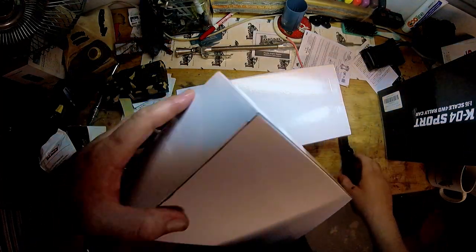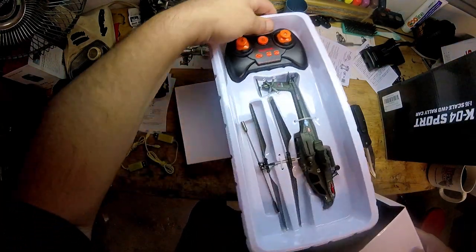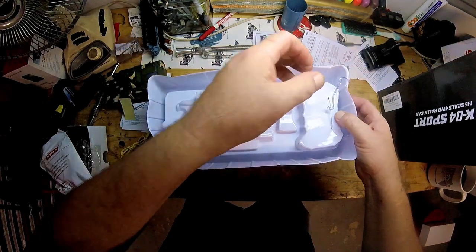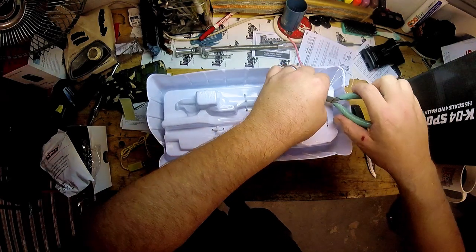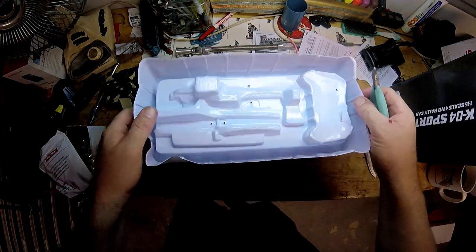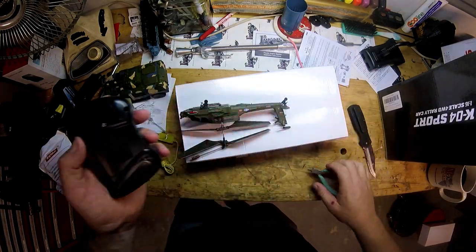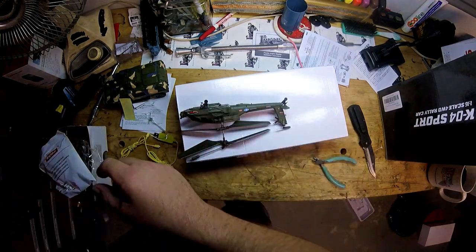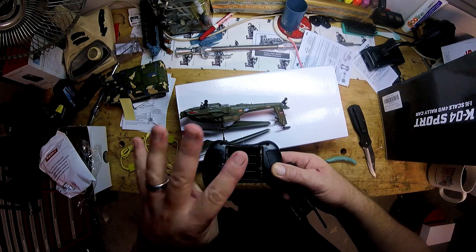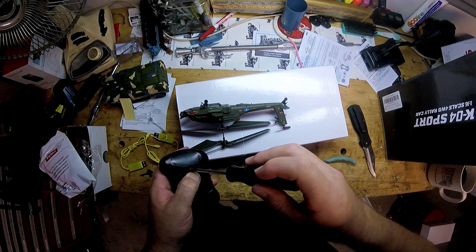I have no idea which remote is which, so whoever's on top — all right, it is the Apache remote. They strap these things down, so I'm just going to cut these twist ties to make my life a little easier and everything should come out. This actually goes through the battery door so we have to open that up. You're going to need four triple-A batteries for each remote, so that's eight triple-A batteries total — if you order this on Amazon you might want to order some batteries as well.